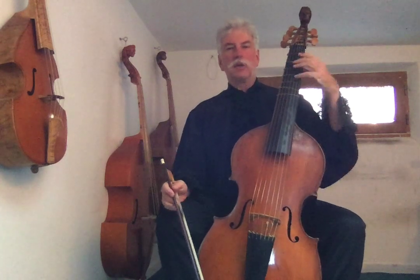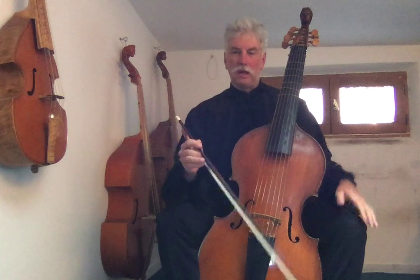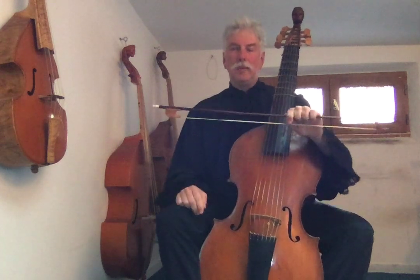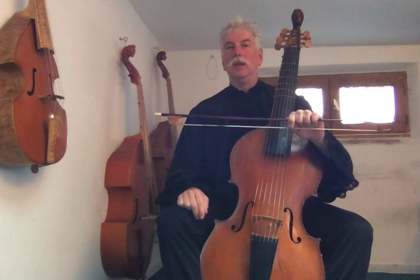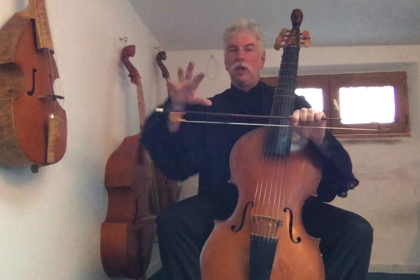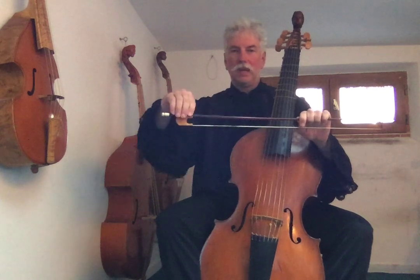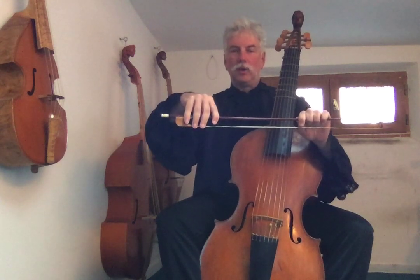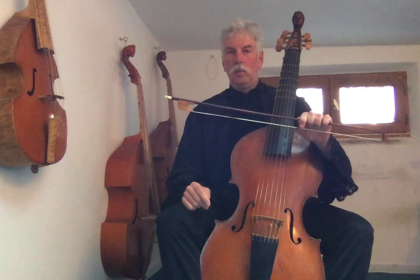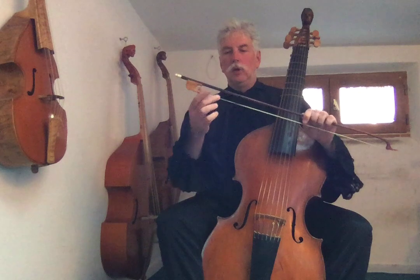Now that we've started mastering the left hand technique, we're going to talk about the bow technique. The viola da gamba bow is held very differently than a cello or violin bow. With a cello or violin bow, we touch the stick of the bow with our fingers. The viol, which comes from the ancient Arabic instrument known as a qabab, uses the technique of touching the hair.